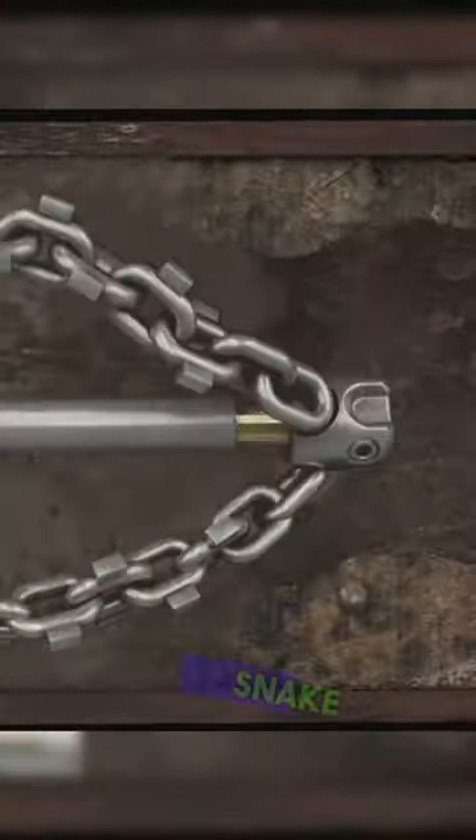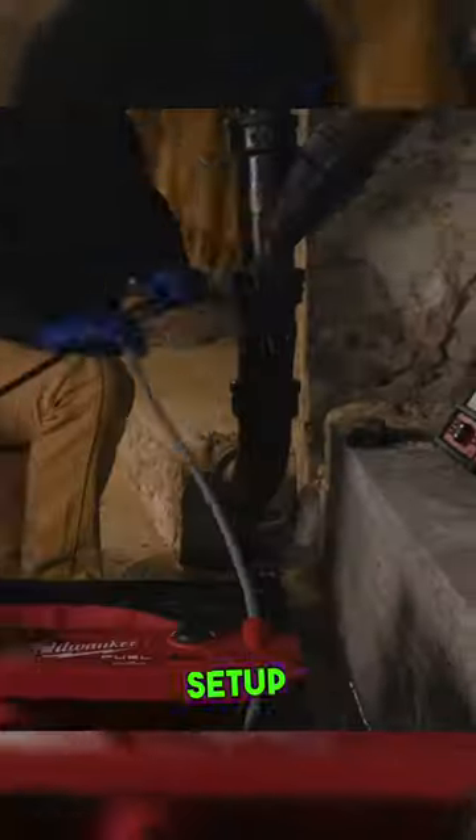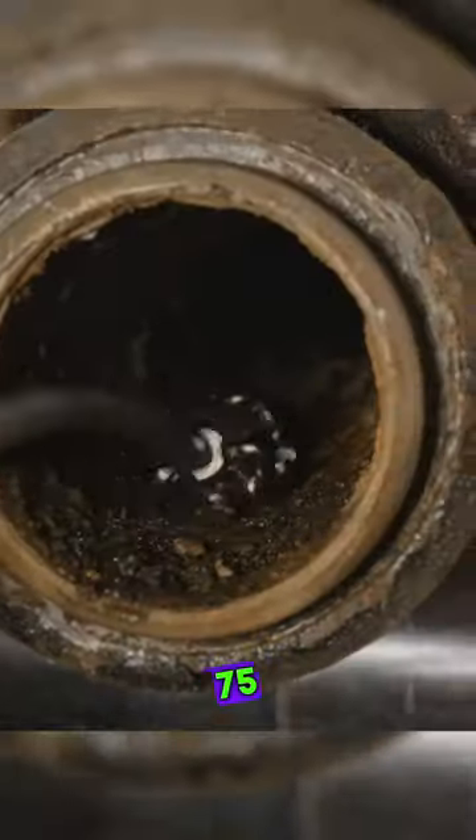The Milwaukee M18 Fuel High-Speed Chain Snake descales pipes from 1.5-inch to 4-inches with ease. It offers instant setup and delivers full power up to 75 feet away.